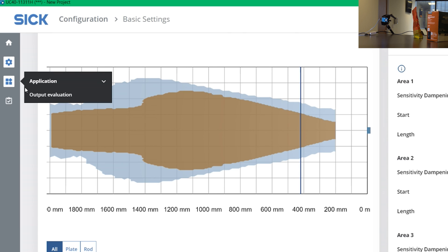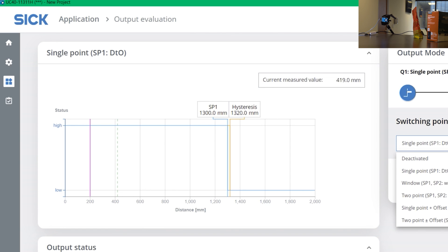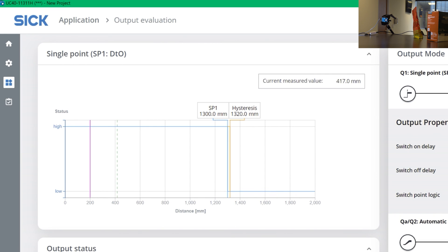Further, if you go to output evaluation, you can see on the right side different teach-in options. You can do a single point teach-in or window teach-in, and once you select what kind of teaching you want, you can press on the teach button and then see what value is going to be assigned. It's pin number 4 here, and you have an analog value which can be assigned to pin 2. And that's pretty much it in terms of the software.